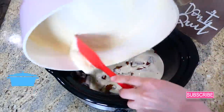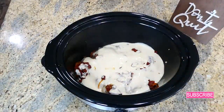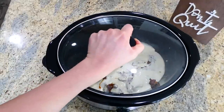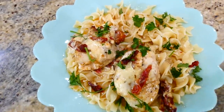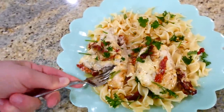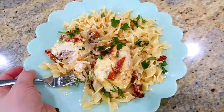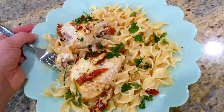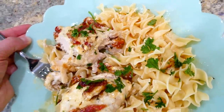You can really serve your Tuscan chicken over anything — I served mine over egg noodles, but you could use any noodle, rice, or even cauliflower rice if you want to keep it lower carb. That chicken is so juicy and the creamy sauce on top is really rich and savory.